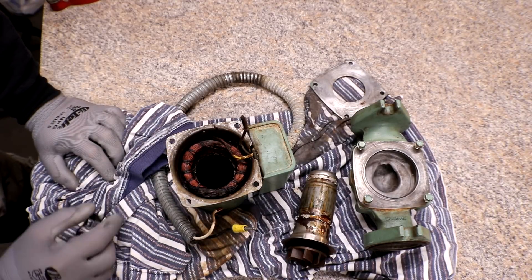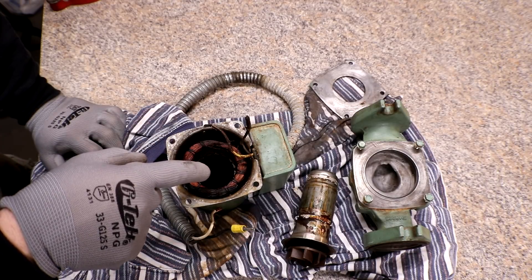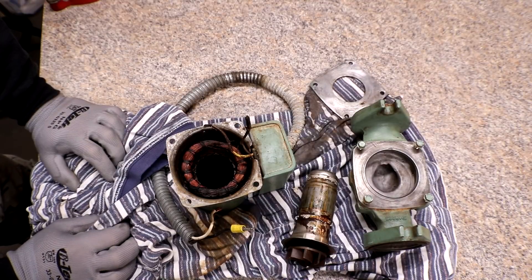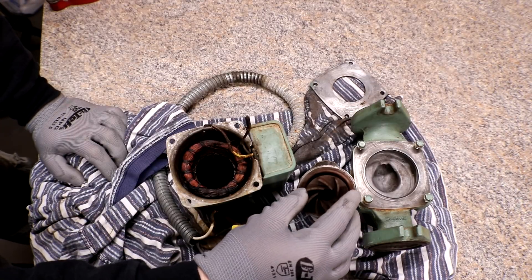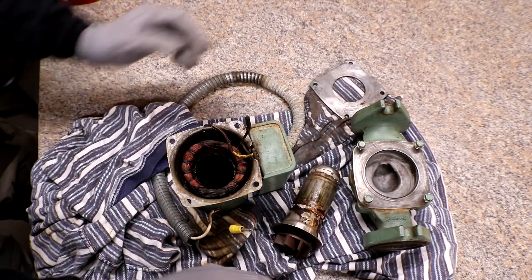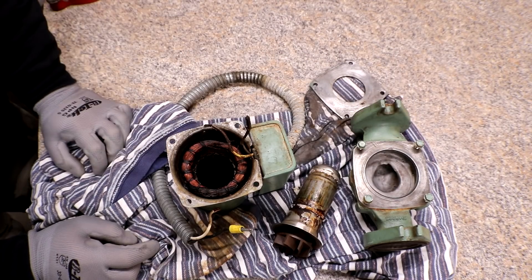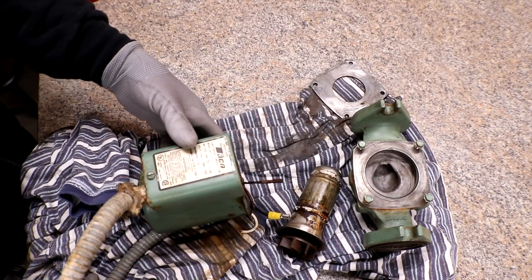I ordered another one of these pumps off eBay — used, said it was from a working system. When I tested it, it would not spin, but I think the cartridge was just dry and stuck. All I did was stick a screwdriver through the hole where the impeller was and broke it loose — and now it works great.